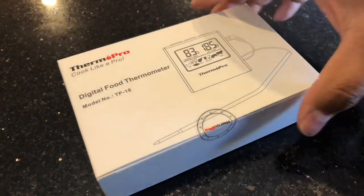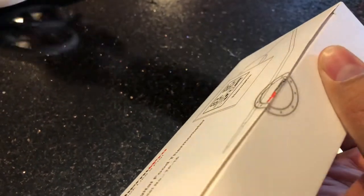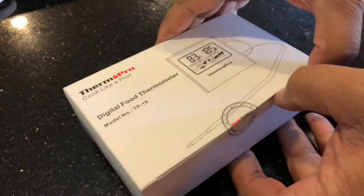Let me unbox it now. I paid $17.99 on Amazon — it's the number one seller. I got this in two days with Prime shipping.